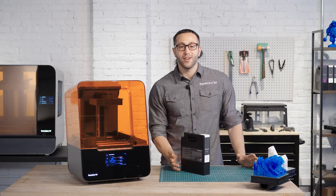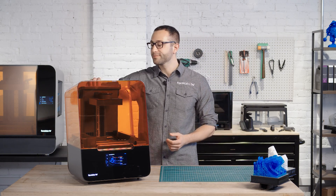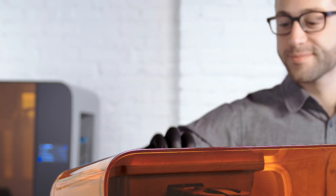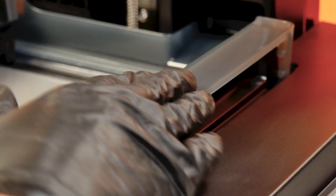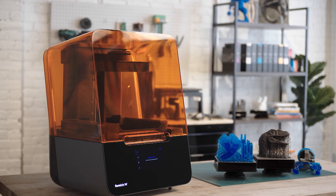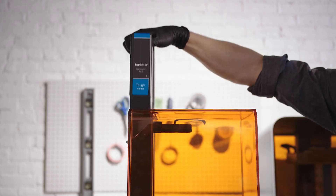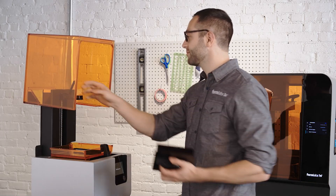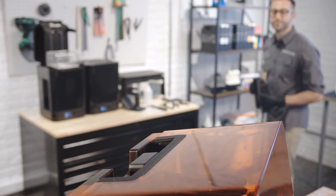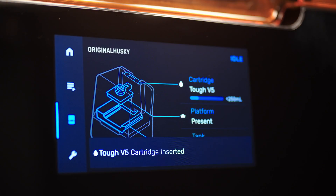The Form 3's versatile cartridge and tank system allows you to easily change materials without having to handle resin. Before starting the print, make sure the build platform, resin cartridge, and resin tank are ready inside the printer. Unless you change materials, you'll only need to set them up once. The Form 3's resin cartridges and build platform are the same as those used with the Form 2. The resin cartridge is part of our hassle-free resin system that automatically senses the resin level and fills the tank as you print, so your print won't be interrupted.